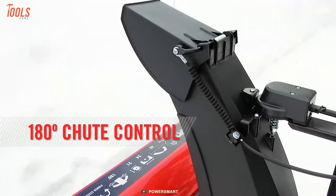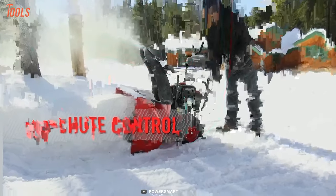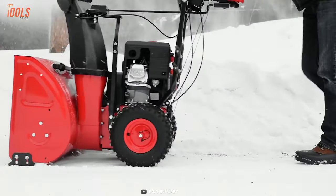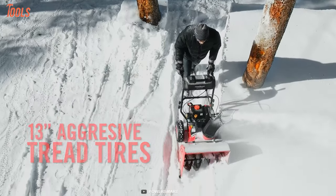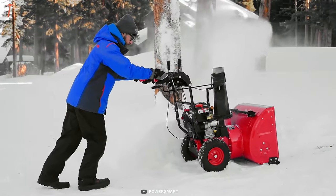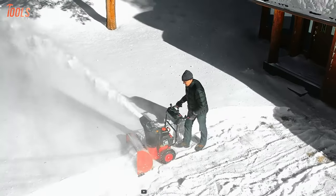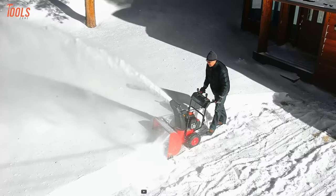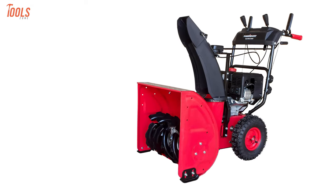Its 180-degree chute rotation enables you to manage where you are placing the snow piles, while the metal skid shoes can be adjusted to change clearance heights for a variety of surfaces. Its powerful and aggressive inflatable 13-inch tread tire will allow you to maneuver the snowblower even on slippery surfaces. Weighing at 180 pounds and designed ergonomically, you can easily clear the snow without any hand fatigue. In a nutshell, you do not have to worry about the budget or clearing the snow in a slimy terrain with the PowerSmart DB7624E.